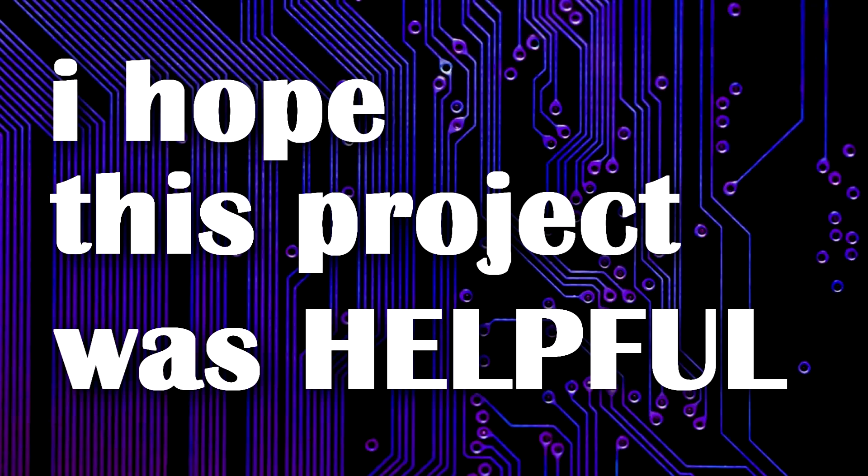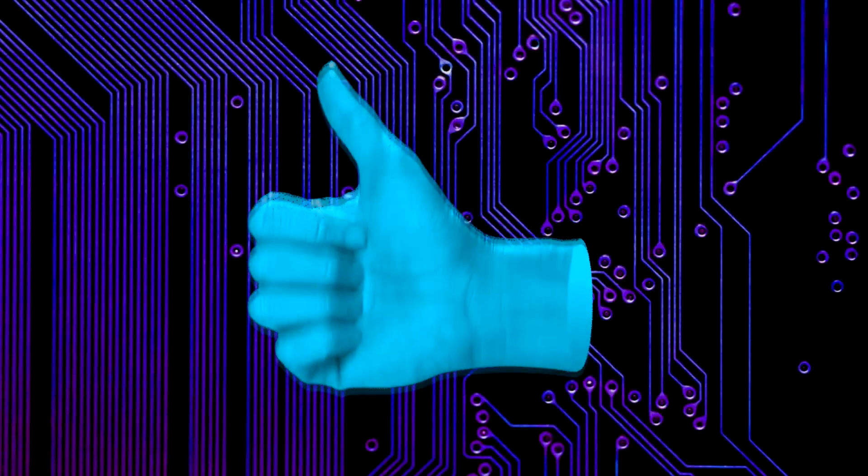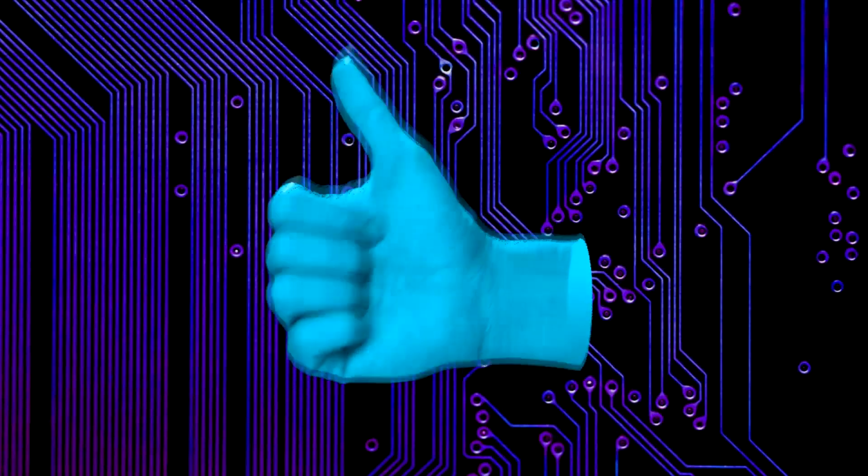I hope this project was helpful. If yes, then hit that subscribe button, leave a like or share this video, and I'll see you guys next time. Peace.